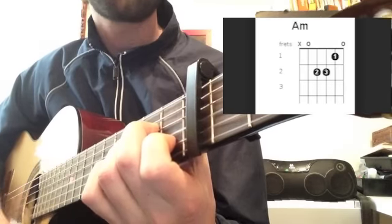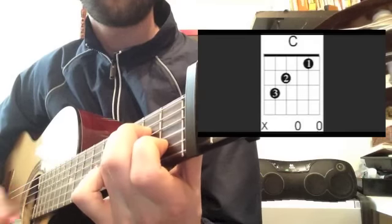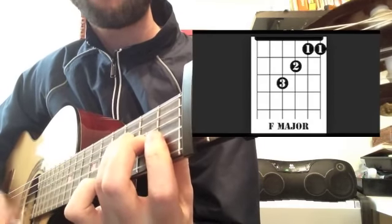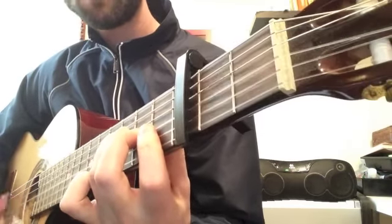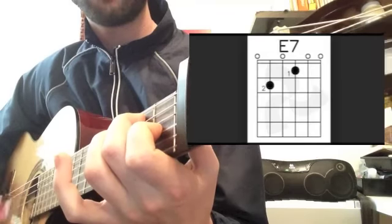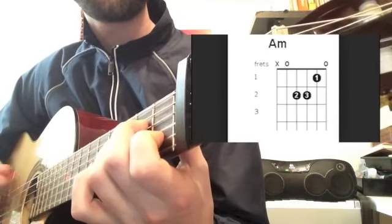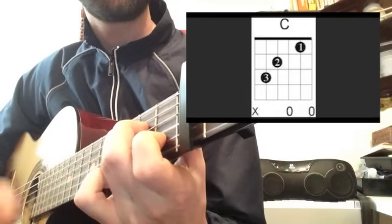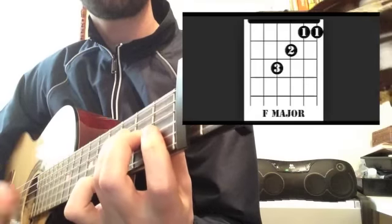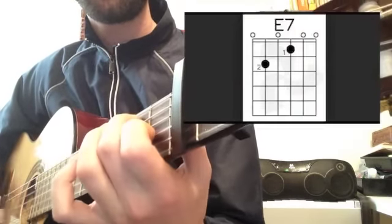Here we go. A minor... C... F... E7. Again — A minor... C... C... F... E7.